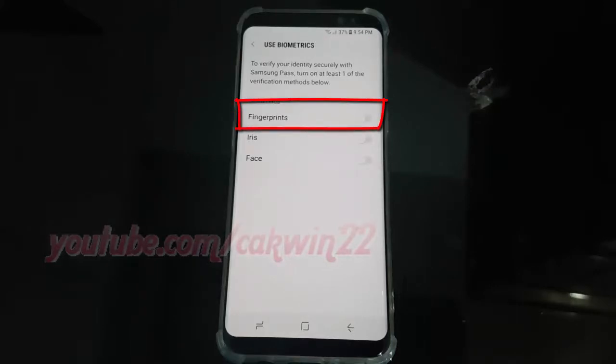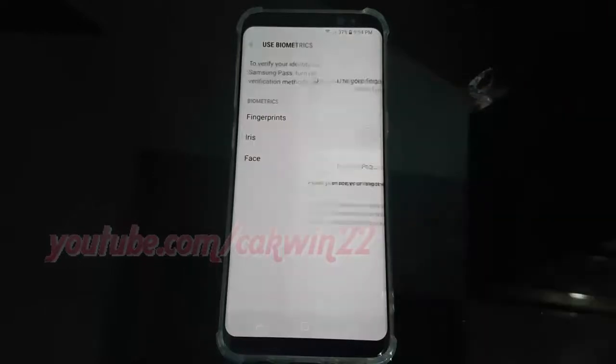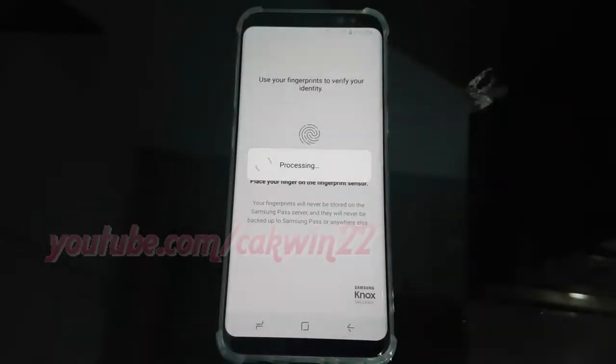Tap the fingerprint switch to enable it. Use your fingerprints to verify your identity.